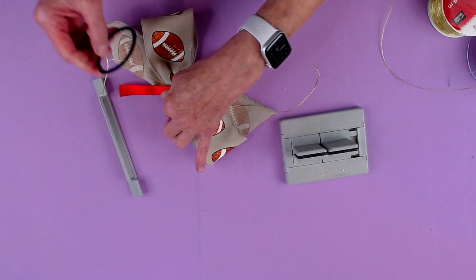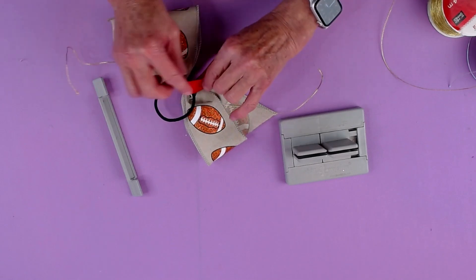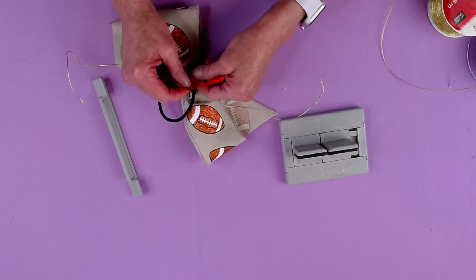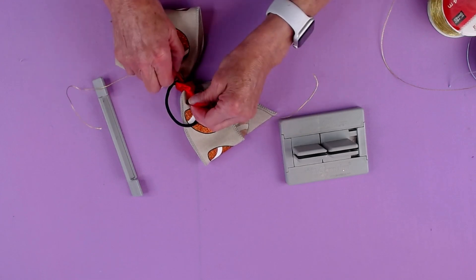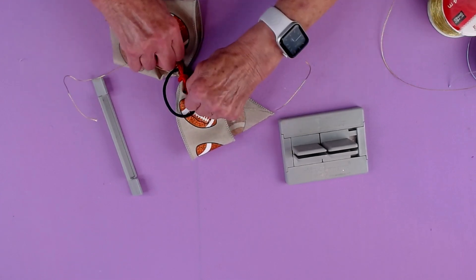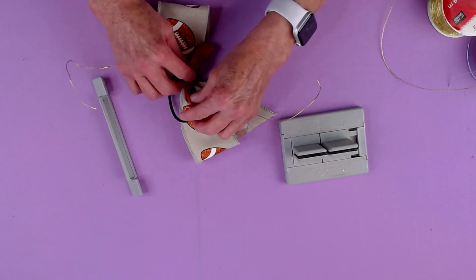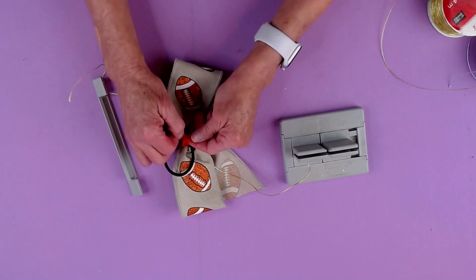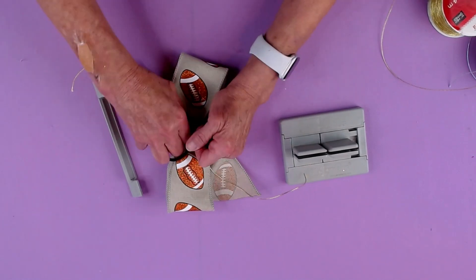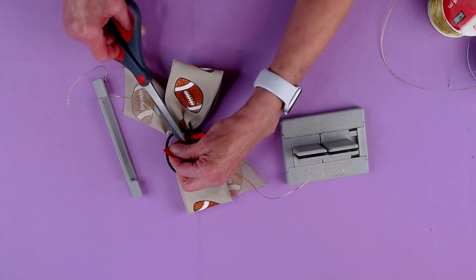And then what I'm going to do is actually tie it onto my ponytail holder using the ribbon rather than the wire. So we'll just tie that there and then I'm going to tie a knot here and we're pulling it really, really tight so you won't feel or see the knot, and I'm just going to clip everything.